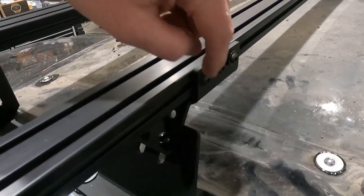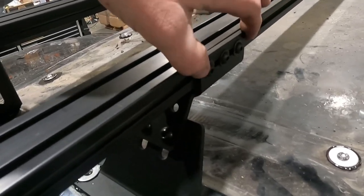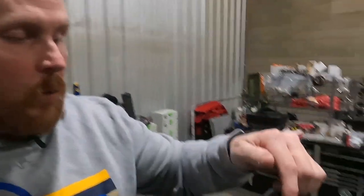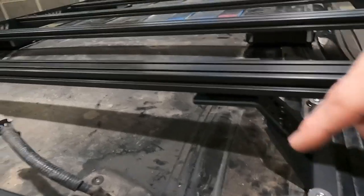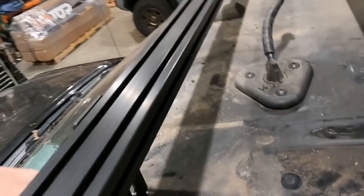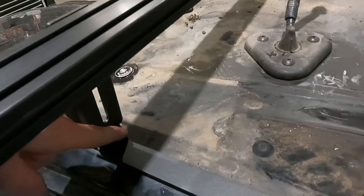Use a 5/32 Allen wrench and start all the hardware, but don't fully tighten it — you still want to be able to slide this back and forth. Next, put this channel piece down in. They are driver and passenger side specific. When you set them down, the angle on this foot should lean to the inside of the vehicle on the driver's side as well as the passenger side, and it has a little kick — a tongue at the front — that also points towards the inside of the vehicle.